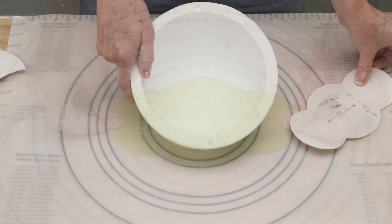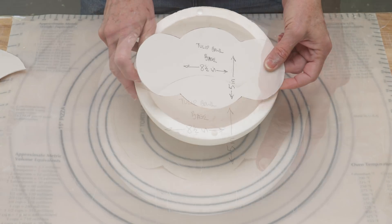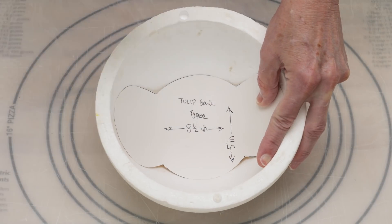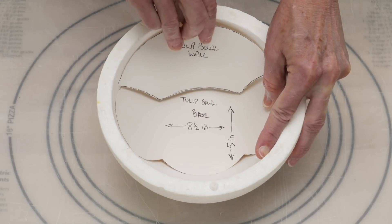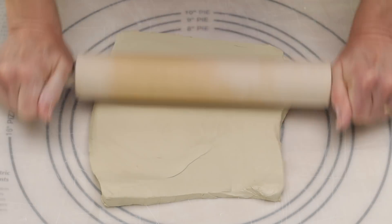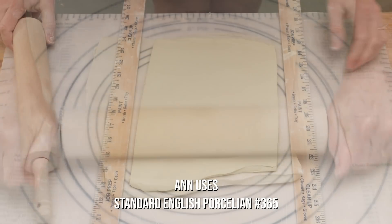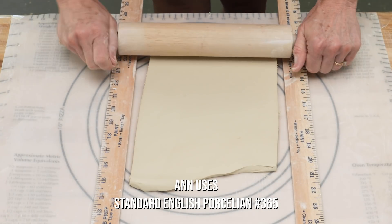I decided to form this bowl inside a styrofoam half sphere. I placed the template piece inside the sphere like this. While the template was in that curled position, it was easier to design a template piece to complete the tulip-shaped bowl.